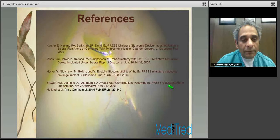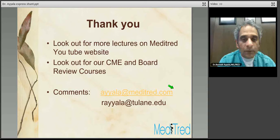Here are some of the key differences referred to during this talk. Please look forward to more lectures on the Meditrade YouTube website, and look out for CME and Board Review courses. You can reach me at Meditrade.com or at Tulane.edu. Please stand by as we go into the video section — let's have the video of Express Shunt implantation.